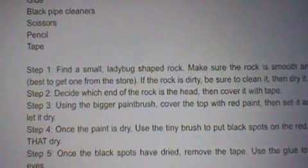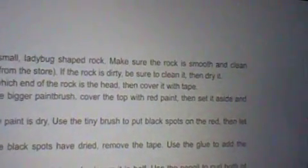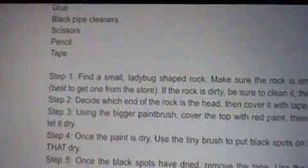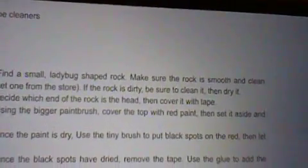Step 1. Find a small ladybug shaped rock. Make sure the rock is smooth and clean — best to get one from the store. If the rock is dirty, be sure to clean it, then dry it.